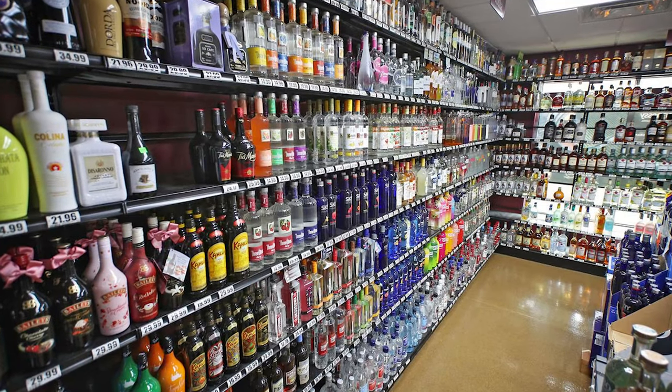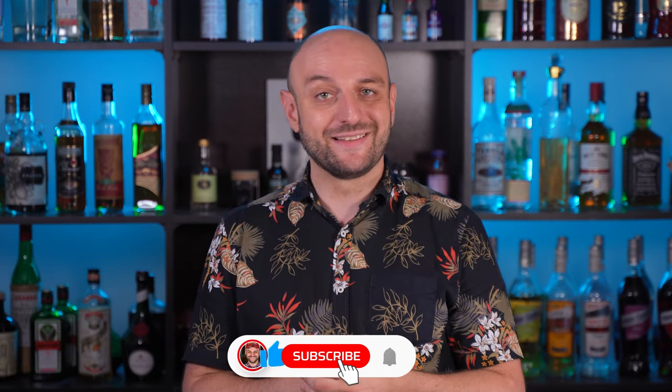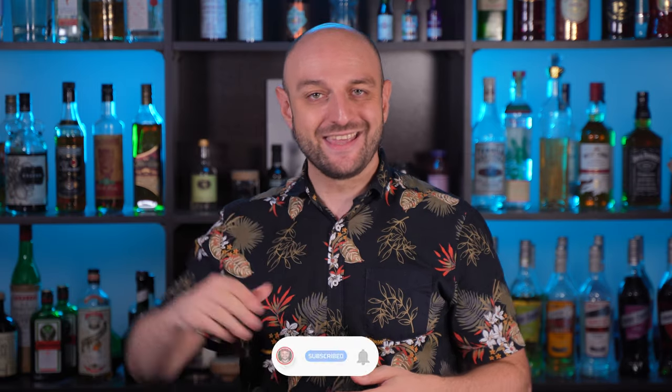Many viewers of my channel asked me how to start putting together a home bar, because when you go to a liquor store, your eyes get lost and you don't know what to grab onto. That's why I'm here. Today I'm going to talk specifically about alcohol — it's a big topic on its own. We'll talk about bar equipment, utensils, furniture, shake techniques and other stuff in other videos if this one gets enough views and likes. So give it a like and let's go!